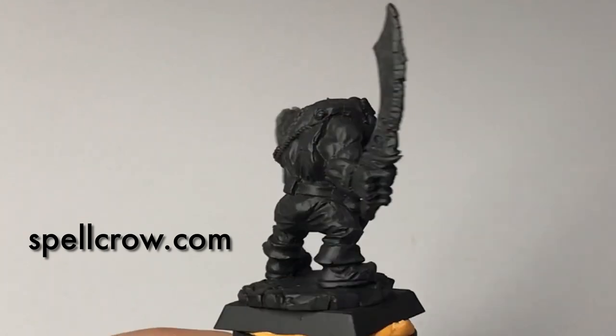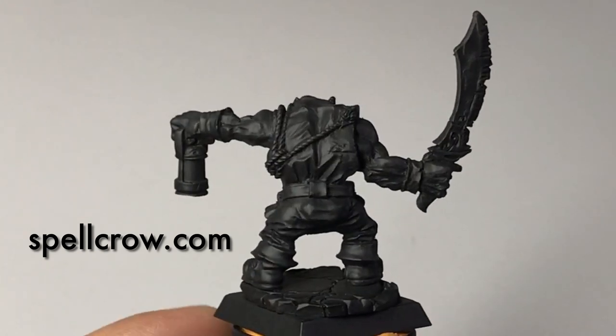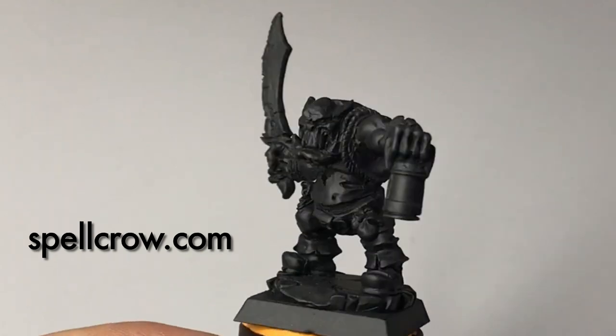Hi, I'm Don. Welcome to my channel. Today we're going to paint smooth green orc skin within an hour without glazing.